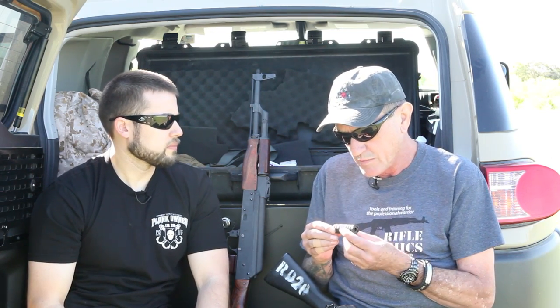He builds a lot of really nice sniper rifles — that's his main thing — and he was developing a brake for a .338 Lapua. I was talking with him about it and said, can you take that technology and put it on the AK?